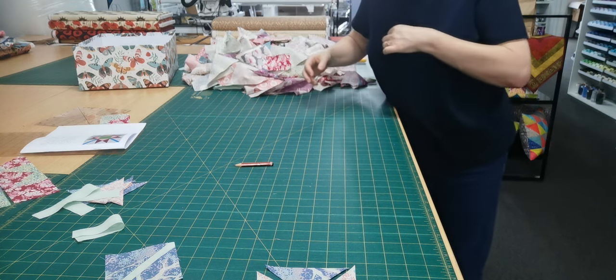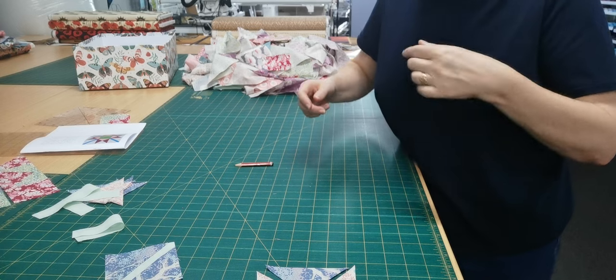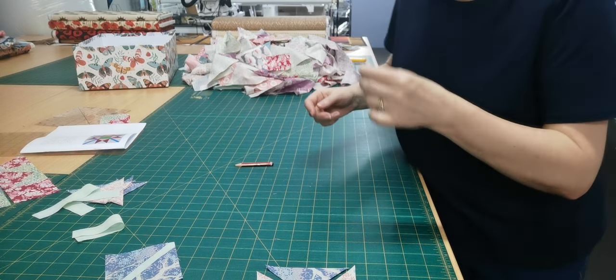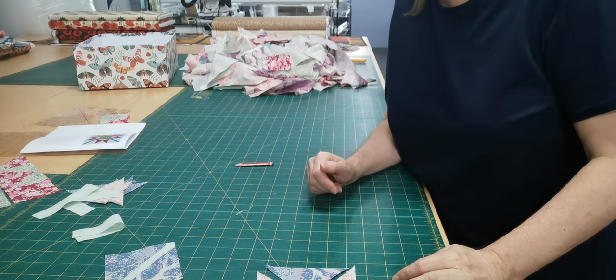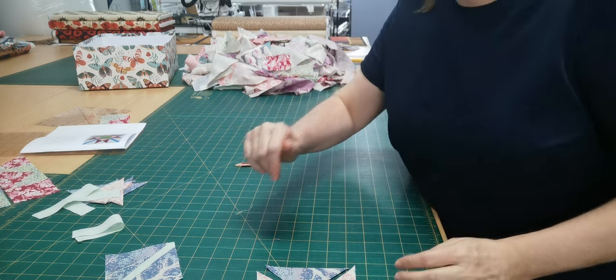They say you should never wear a dark top when you're working with light coloured fabrics because they get everywhere! Okay, have a great day, hope you enjoyed making these blocks — see you later!